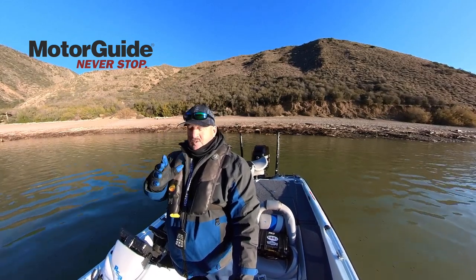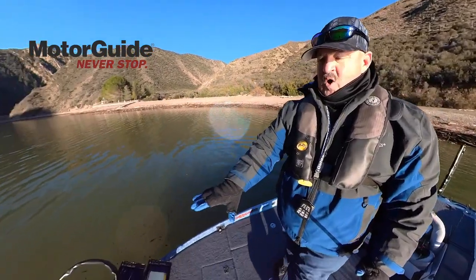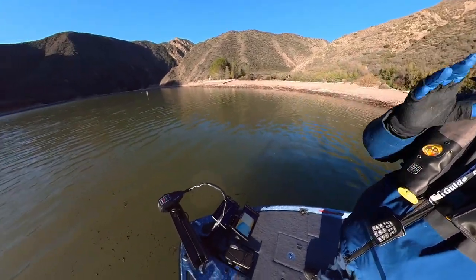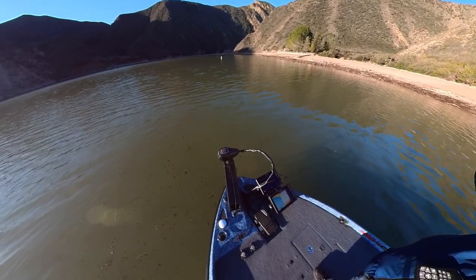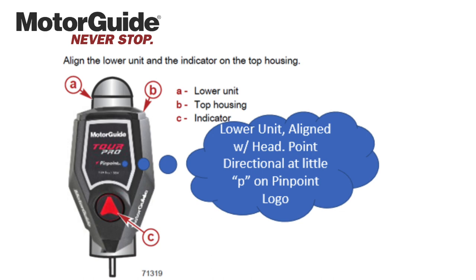We have a fix for this, so this is real quick and simple. You want to come up here to your trolley motor — it's in the water, get it all set up. I'm going to have a little diagram at the end of this video showing you exactly what we're doing. But what you want to do is see your arrow. Your arrow's in line with the lower unit. You want to rotate that arrow and make sure it's pointing right at the small letter P on Pinpoint.